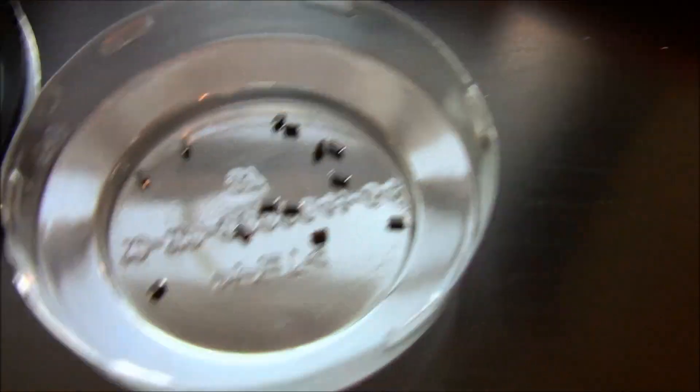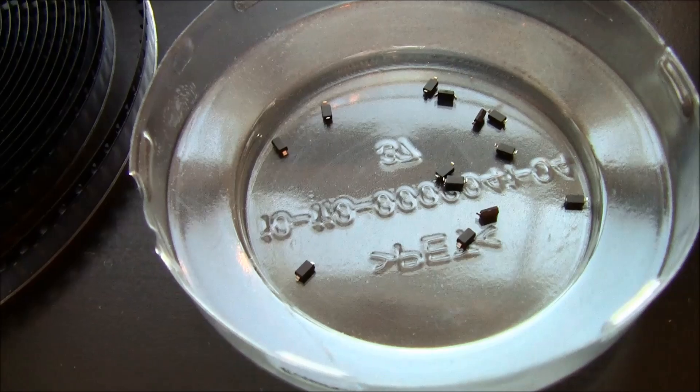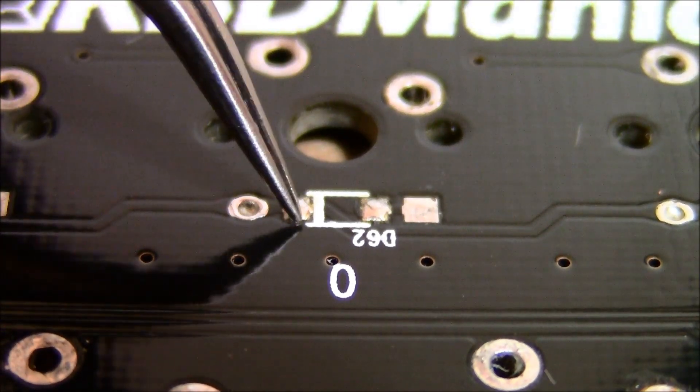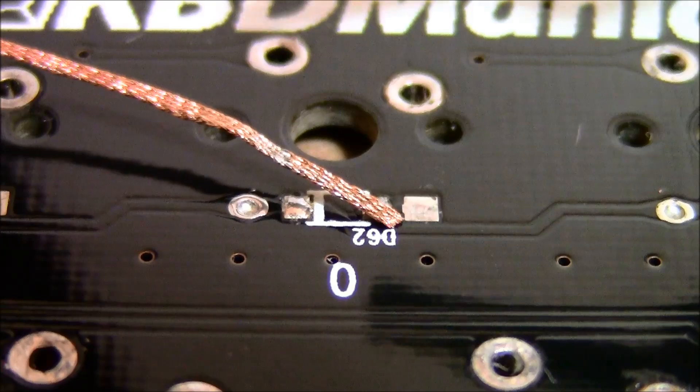Here's the cut reel and here are the diodes — all these little things. Some keyboards will already come with solder on the pads, so you have to remove it so that the diodes can sit flush. These two pads here already have solder, so I'm basically just going to take my solder wick and remove it.